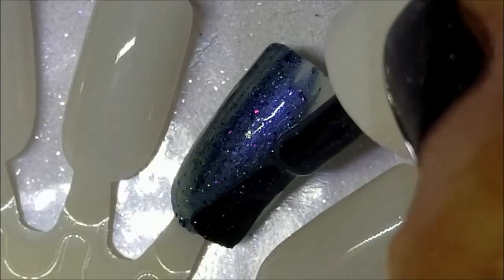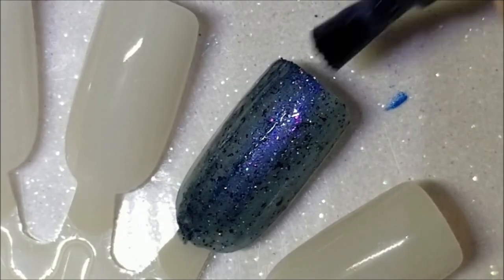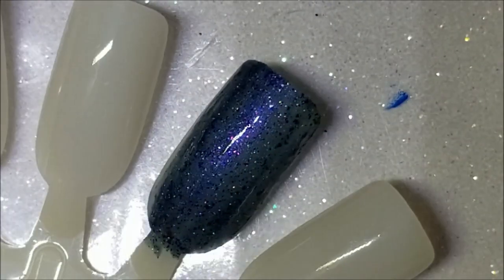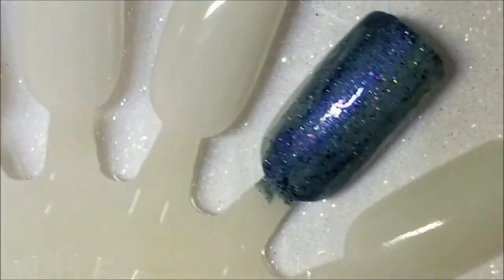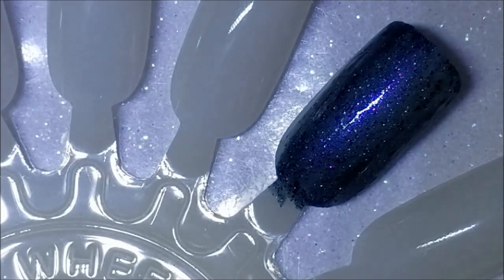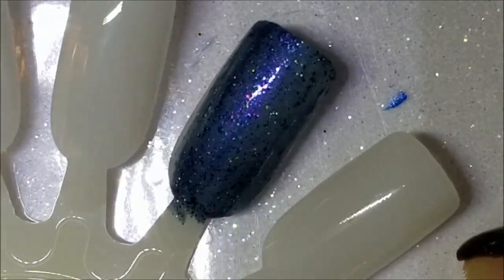Here's one coat of Infinite Galaxy — it's a little sheer so I'll be able to see better what's in it. Yeah, there are definitely flakies in there along with the holo. It also looks like there's a pink shimmer in it — I'm not sure, but it's gorgeous.